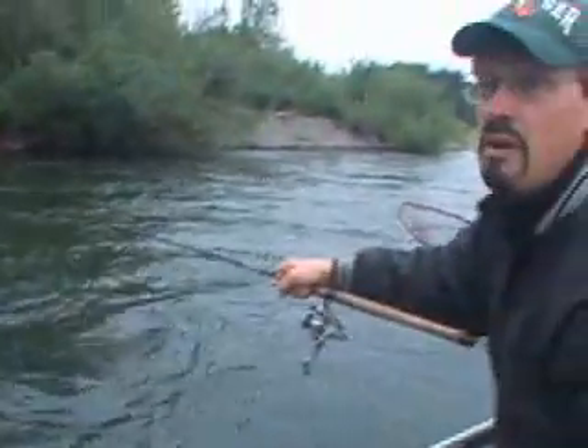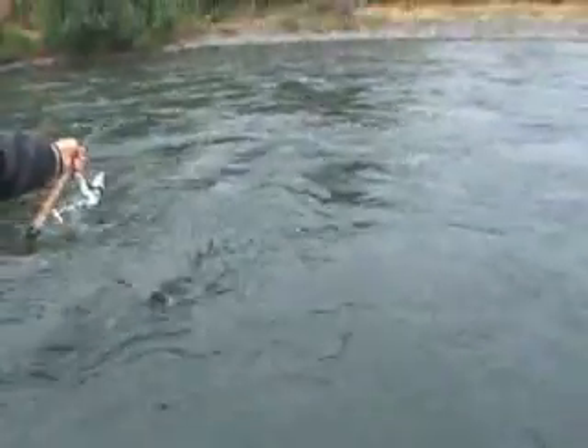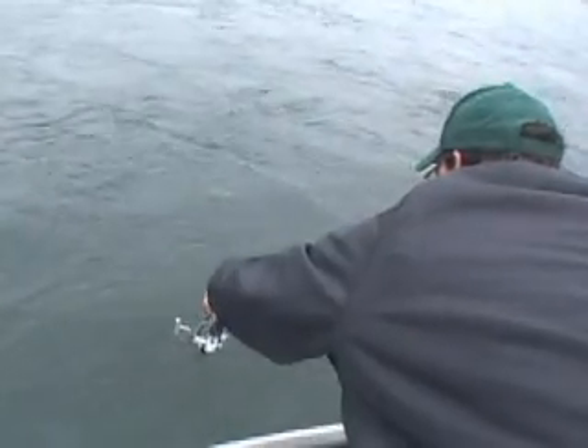I tell you what, this dude knows how to fish. Go around. What we want to do always when free drifting is we're not going to stick the net under the fish until he's completely played out and we get his head out of the water. Rod in the water. Nicely done. This guy has got the techniques down, I will tell you that.